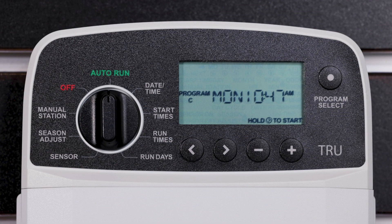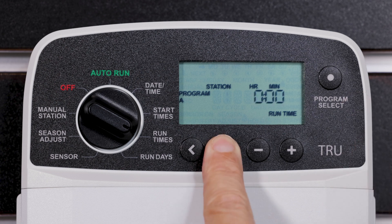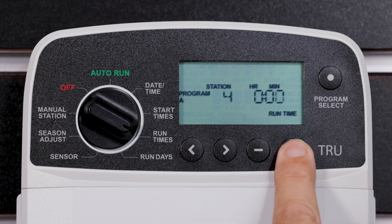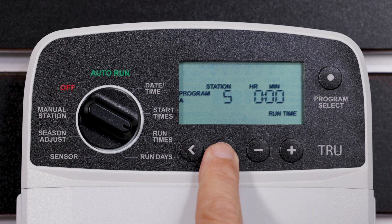Runtimes can be set from one minute up to six hours. Turn the dial to Runtimes and press the Program Select button to choose the desired program. Press the left or right arrow button to select a station. Press the minus or plus button to set the runtime for the selected station. Press and hold the minus or plus button to accelerate adjustments. Press the right arrow button to set additional station runtimes.